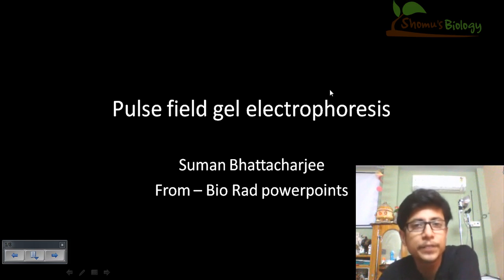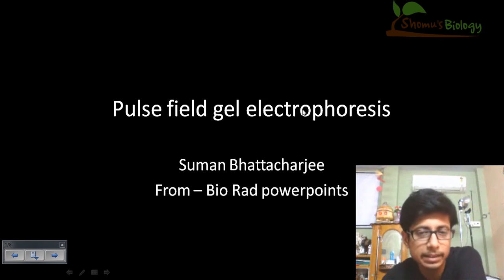Welcome back friends. In this video tutorial, we will be talking about pulse field gel electrophoresis. We have been talking about gel electrophoresis for quite a while, and this is another video about pulse field gel electrophoresis.